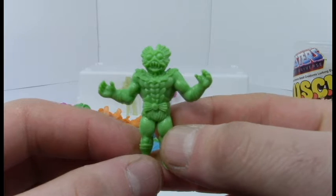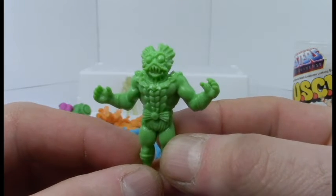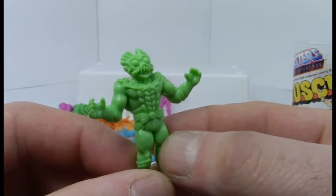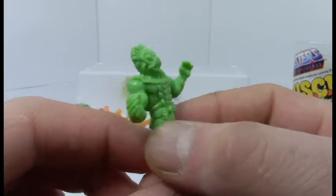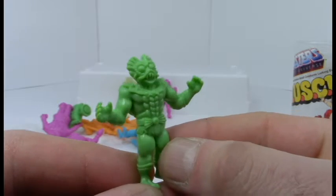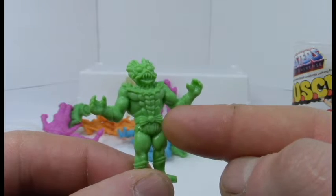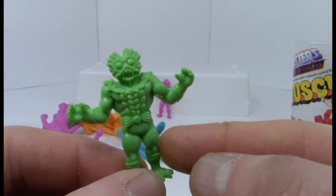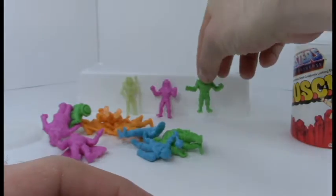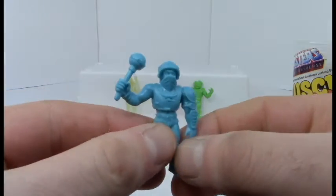Let's go for a green guy — here's Mer-Man. He's a merman, I guess — very appropriate that he's in green. He also looks like he has a bow tie on his belt. I'm not really sure what's going on there — is that from the original cartoon? I don't remember that.